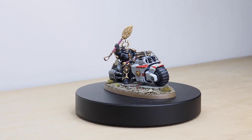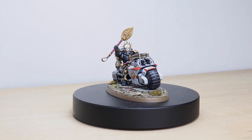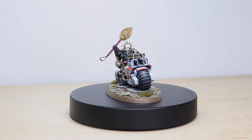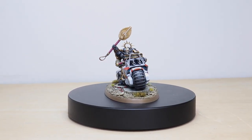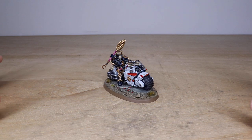Hi guys, hope you're all well and welcome to this showcase video. Today we have a real treat in the form of some White Scars for you to check out. For those of you that are fans of the Khan and his sons, you are not going to be disappointed by this commission showcase video. All these miniatures have been painted by Ryan One, the artist here at Siege. Let's jump in and have a look.